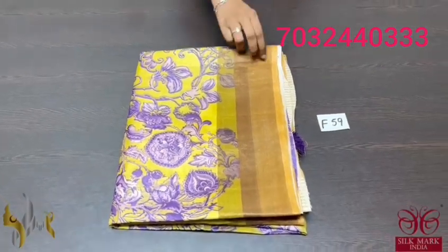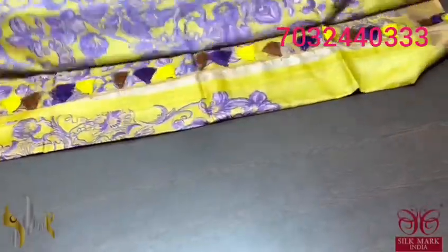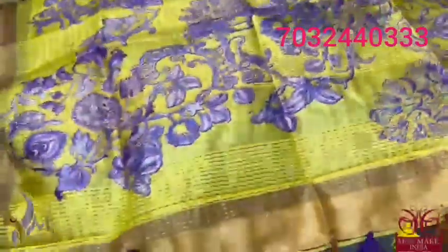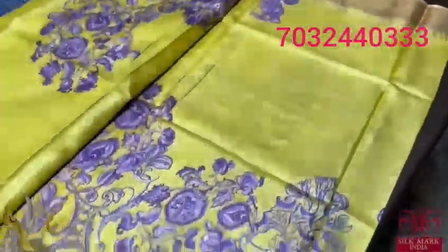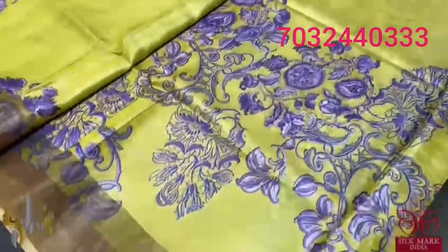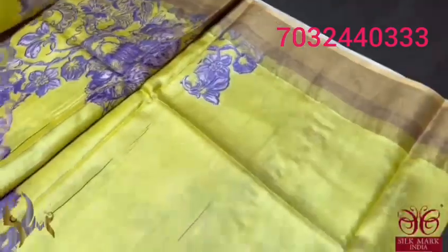Pure tassel silk saree, 4 ply export quality, 3D digital printing on a finely processed tassel thread woven saree — a soft and beautiful textured one. With the tassels externally attached to the pallu, we have a beautiful yellow colour. Saree base is goldish yellow, with purple colour prints all over. The whole saree has the same prints, with borders in peach base colour.